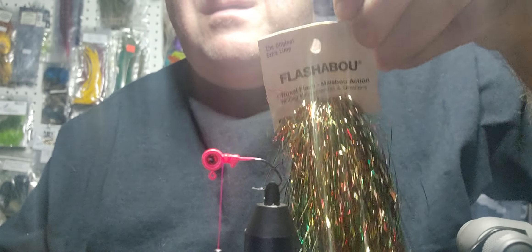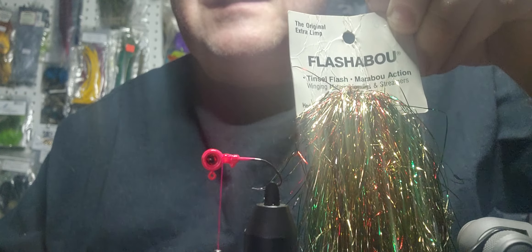I'll probably take about 10 or 12 from each one because we're going to double them up. There might even be more in there than that — you'd be the judge of that. This is just flash — it's the original FlashaBou from Hedron. That stuff's making my lights twinkle.